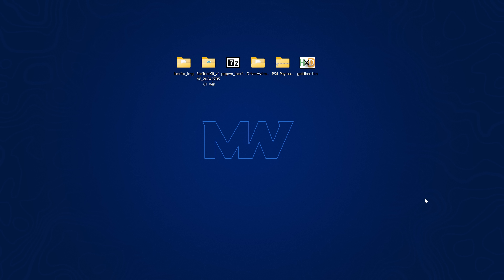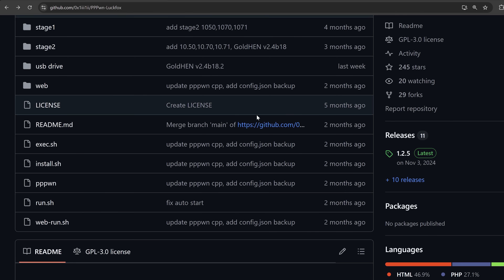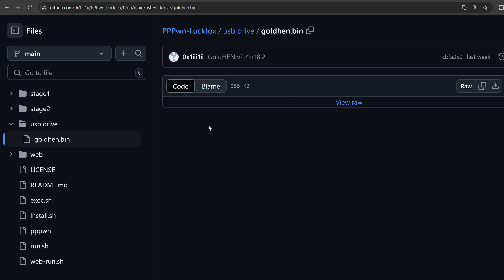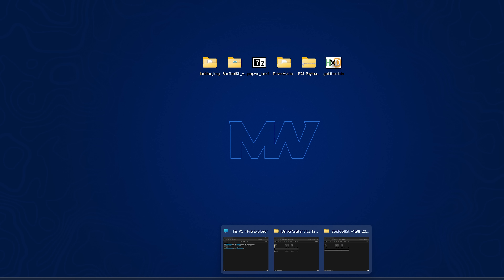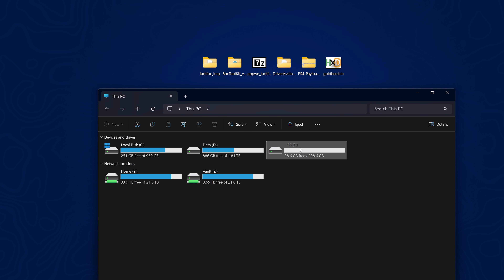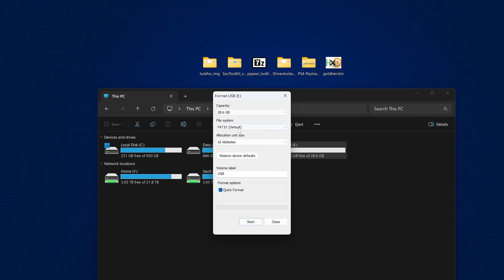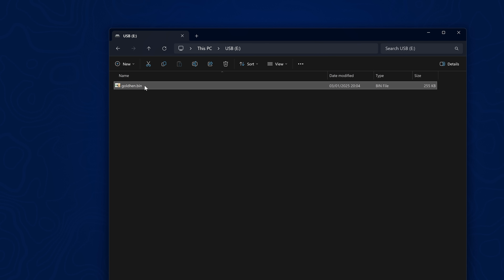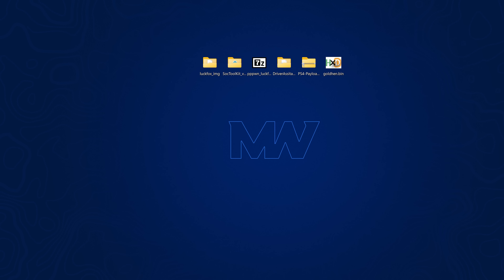Close out of the SoC toolkit and unplug the LuckFox Pico. The other thing we need to do is put the GoldHen payload on a USB drive. Head back over to the project on GitHub, go to the code section, into the USB drive folder, and download the goldhen.bin raw file. Copy it over to a USB drive — make sure you format that USB drive in exFAT format first. Back up any data before reformatting, then copy the GoldHen payload to the root of that USB drive. Do not put it inside any folders.